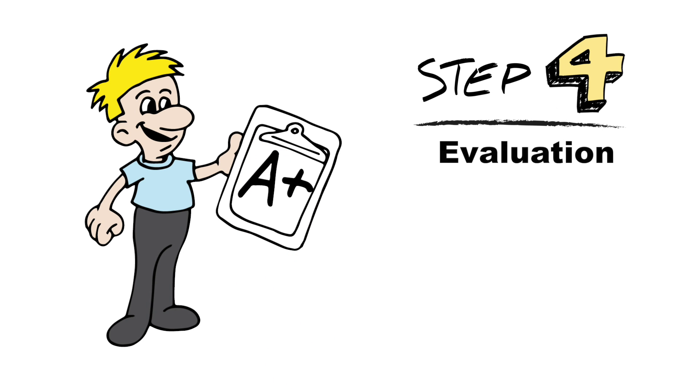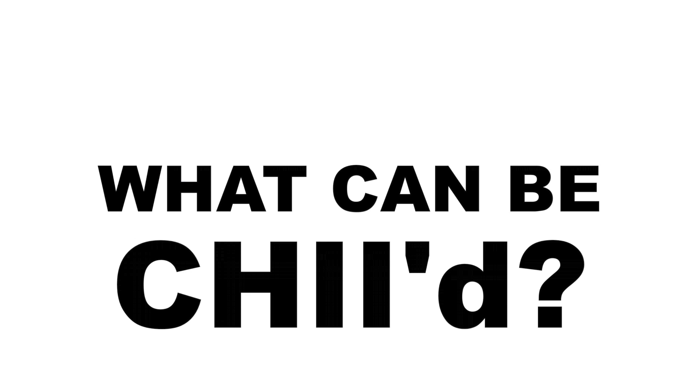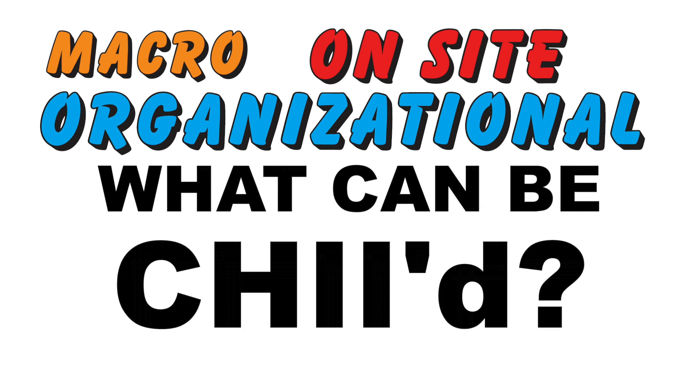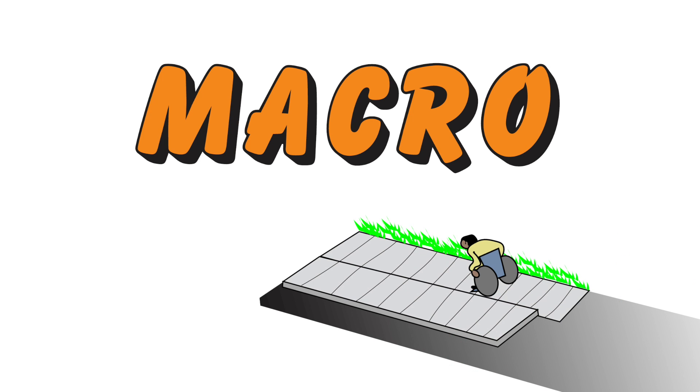So, what can be CHII'd? We broke that down into three sections: macro, organizational, and on-site assessment. Macro — think streets and sidewalks, public transportation, and coalitions.